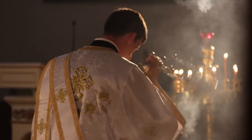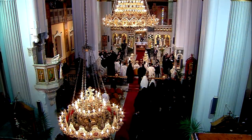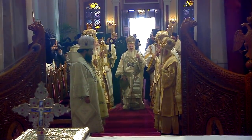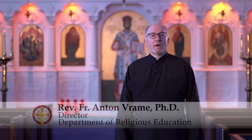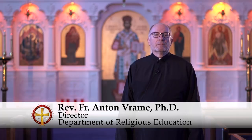Our clergy — deacons, priests, and bishops — wear distinct items that identify them to one another and to the faithful. Some of the items are the same, but each rank of the clergy wear different items that are distinct to their rank. We're going to show you these vestments, as we call them, and how each order of the priesthood wears them, what they signify, and the prayers they recite as they place each one of them on before they celebrate the services of the Church.